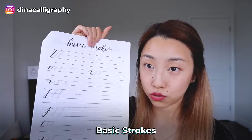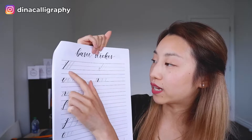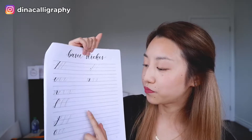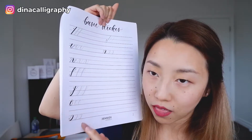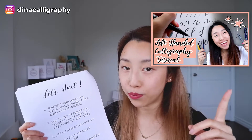Then I move into the basic strokes. Here are the basic strokes — I do a demo for all of them, one by one, and then I get them to do it one by one. The ovals are definitely the hardest ones. And I forgot to mention: when I explain this page, I also explain how to hold the pen. If you're wondering how left-handed people should hold a brush pen, make sure you watch the video where I teach left-handed people how to hold the pen.